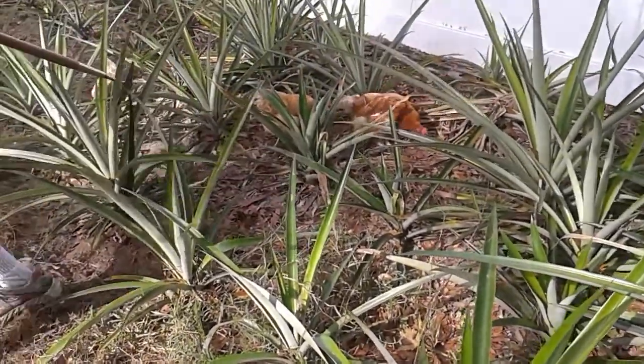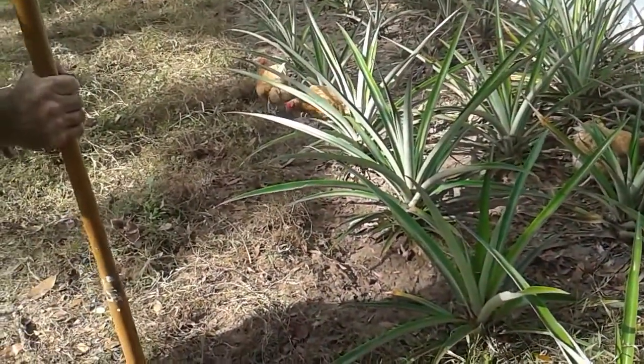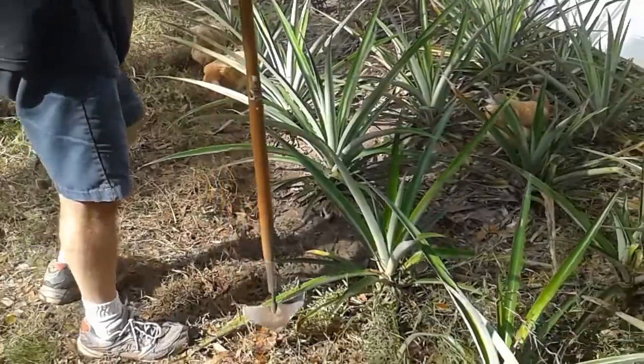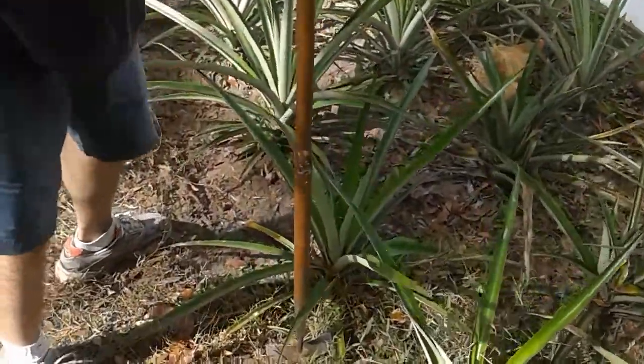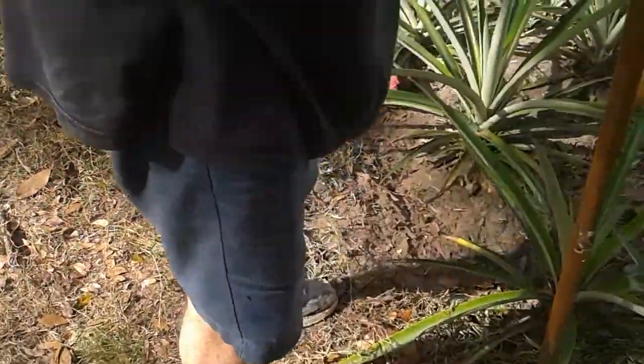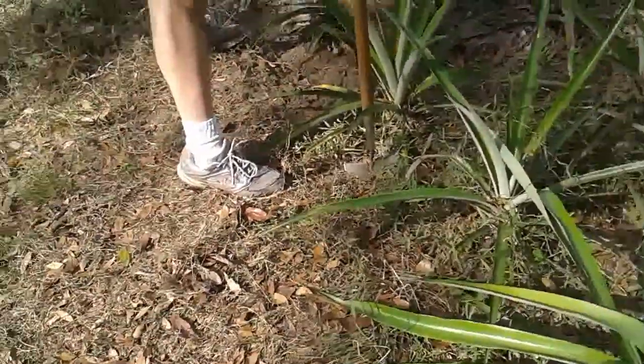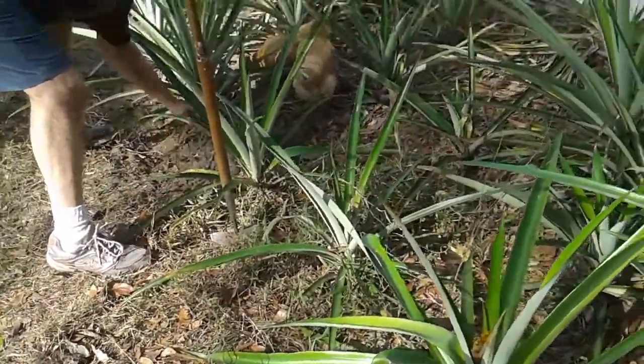Pineapple man, you're on YouTube so don't say any ugly words. Let's see those arms — oh my gosh. This is what happens when you don't wear long sleeves when you're working with pineapples.